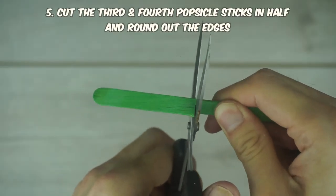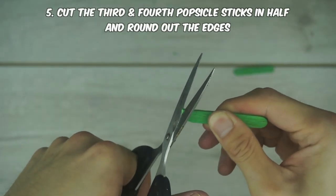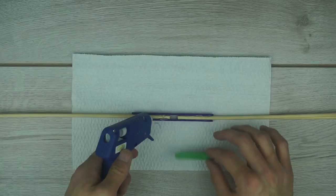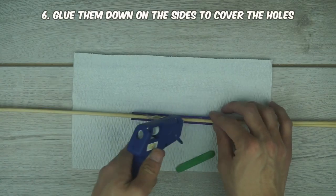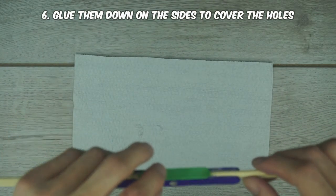Next, glue the second popsicle stick down on top of the skewers and make sure it all aligns together. While that cools down, go ahead and cut the third popsicle stick in half and round out the edges — this serves as your handle. Glue it down here and on the opposite side so that it covers up the holes, and it also gives even more strength to the overall bow.